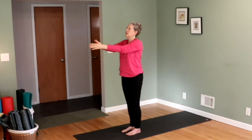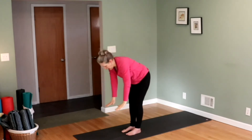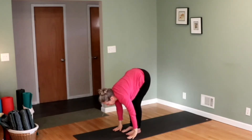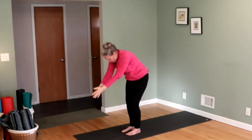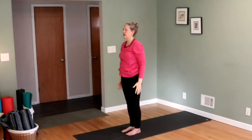Again. Inhale, look up to your thumbs. Exhale, bring your hands down to the mat. Head down. Inhale, look up. Bring your shoulders back. Exhale, your head down. Inhale, stand up. Look up to your thumbs above your head. Exhale, your hands to the side.